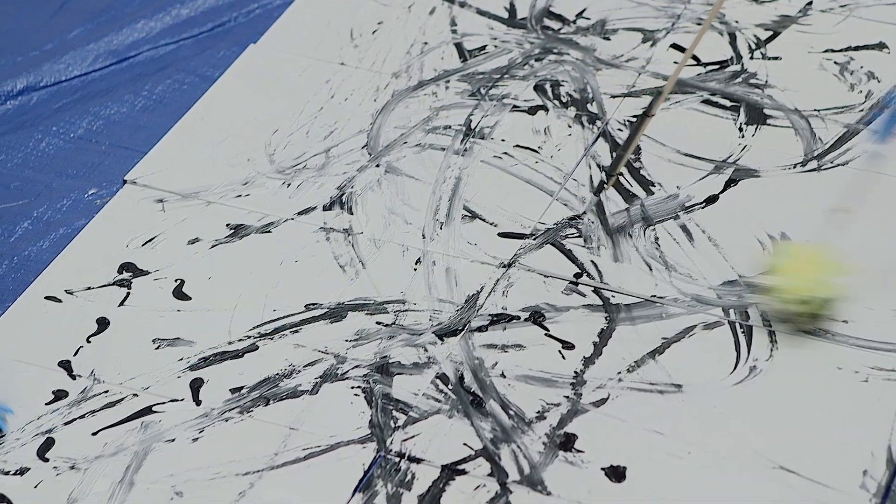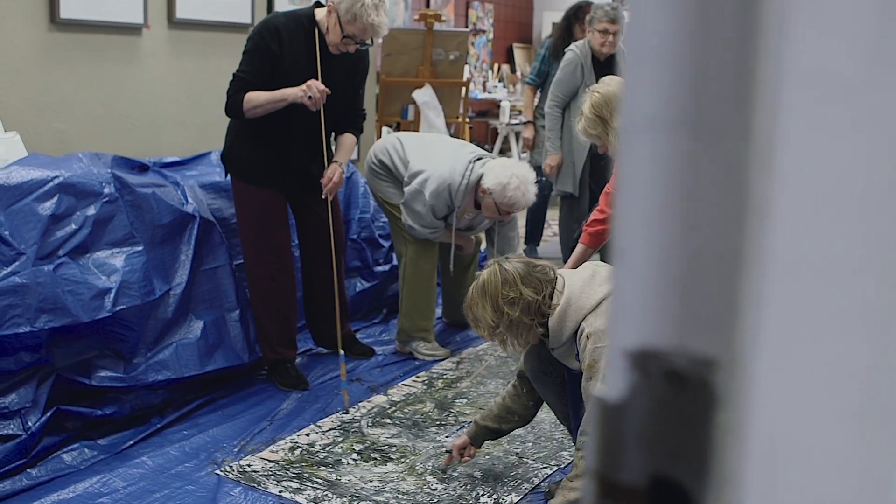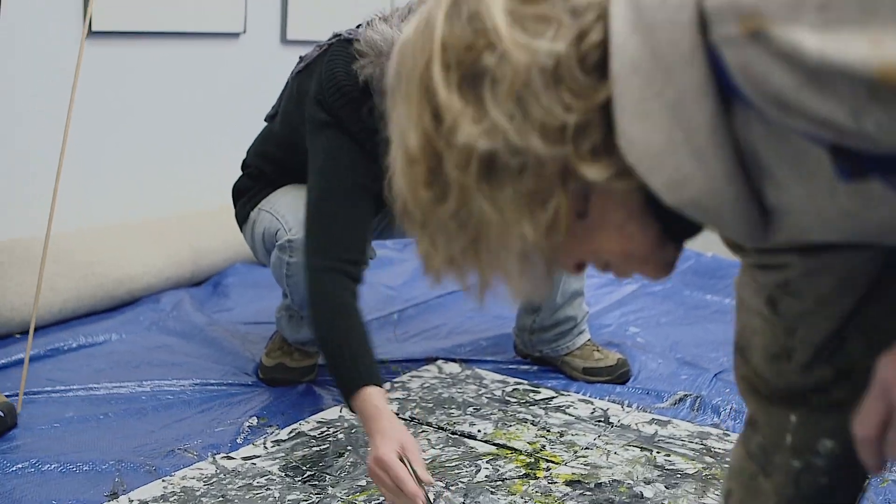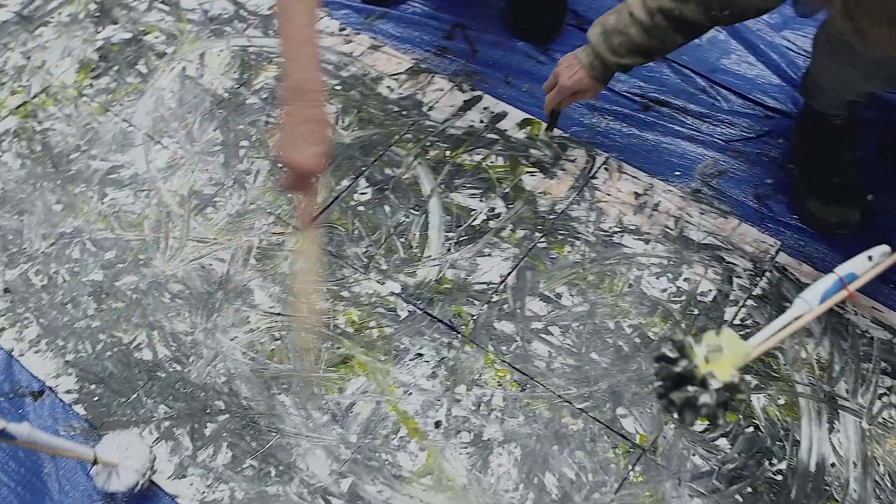I appreciate Diane's creativity and energy. This was an opportunity to spend time working with her in her studio. Diane is a really good combination of thinking outside of the box, being creative, taking risks, and being well-organized.